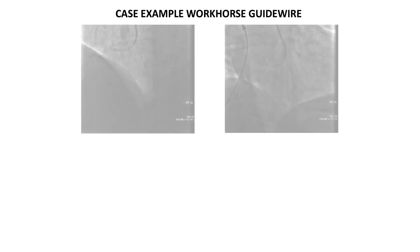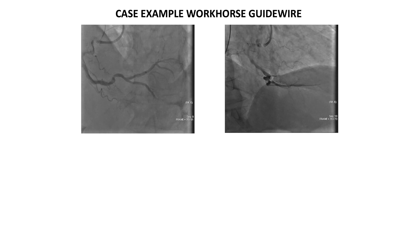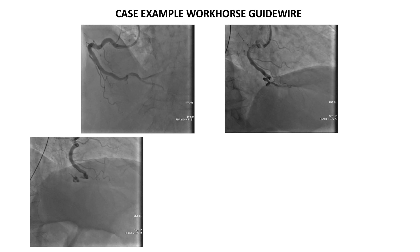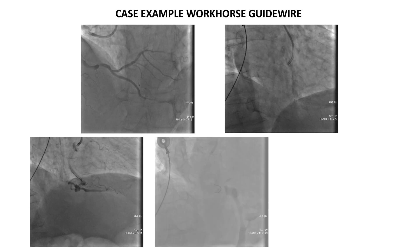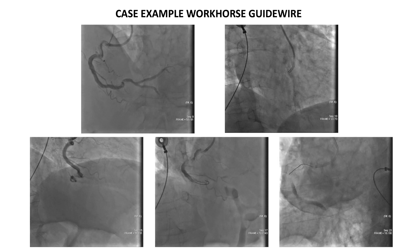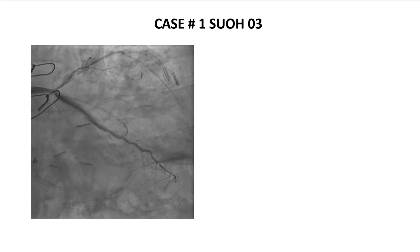This is a case of a patient presenting with an acute coronary syndrome due to a tight stenosis of the distal right coronary artery. The operator tried to cross the lesion with standard workhorse guide wires, but during the attempt, the wire went subintimal and reiterated manipulation of the guide wire entered the subintimal space, enlarging the hematoma and worsening the situation. This was the first case of the SWOT03 wire used in the context of coronary artery dissection.